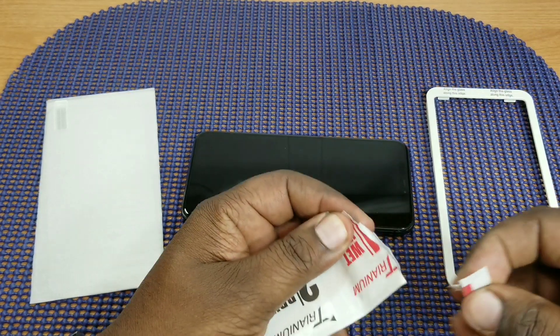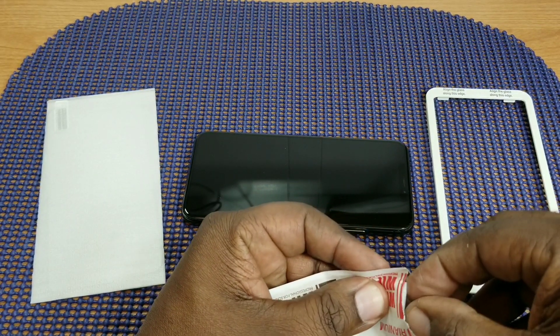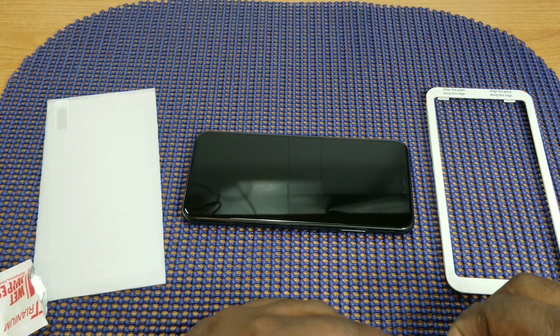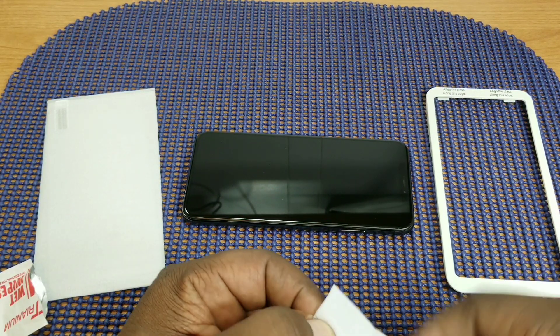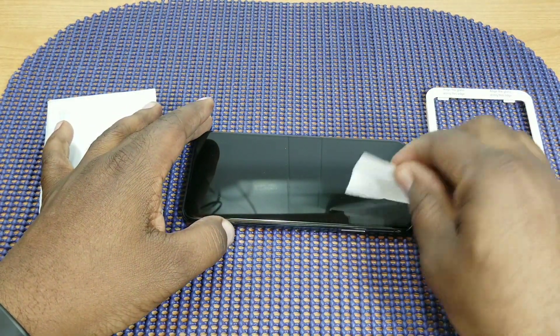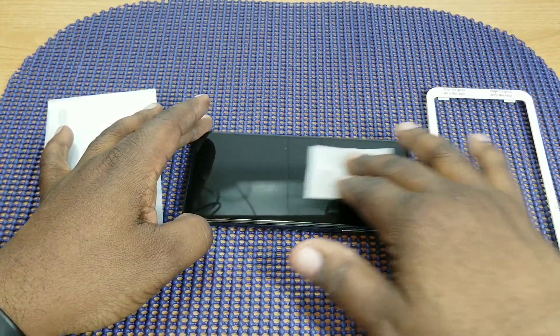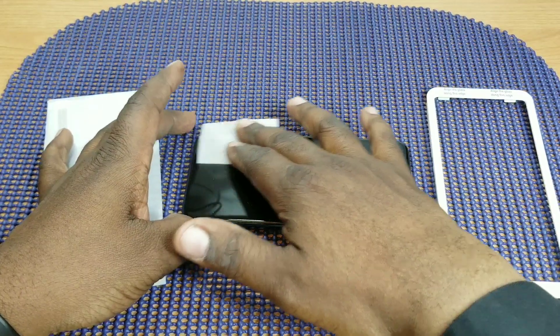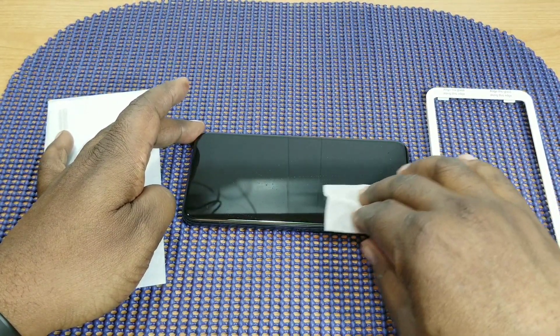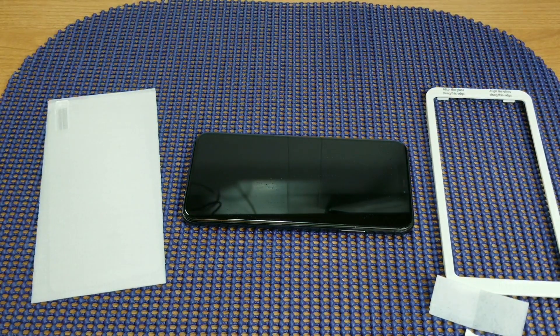First things first, I'm going to get this thing wiped down. I normally don't do screen protector installations in front of the camera because it's kind of hard to see, but I'm going to give this a try today. So we've got that wet down and wiped up — let's get the dry one and see what this is going to look like.